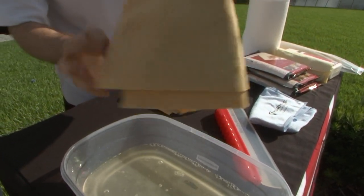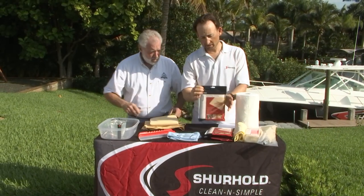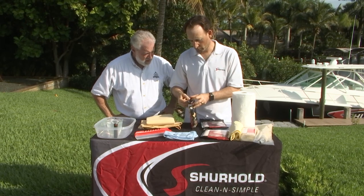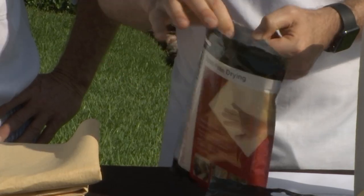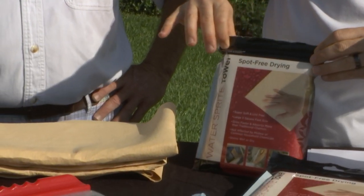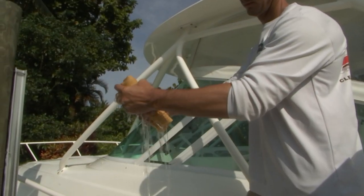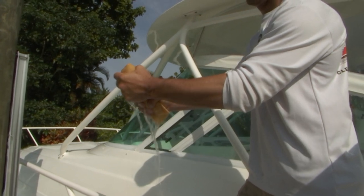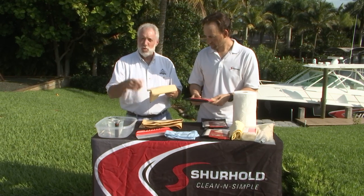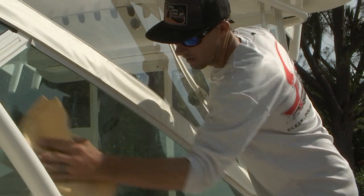How do you store it? The bag that it comes in, you rip the top off, and you can see in the one that we opened here already that there is a Ziploc built inside the bag. You want to use these things damp, so you can keep it damp — it won't mold or mildew or stink on you. You've got a nice little case for it, and this is about the cost of just one case of paper towels. How long is it going to last? It can last forever.